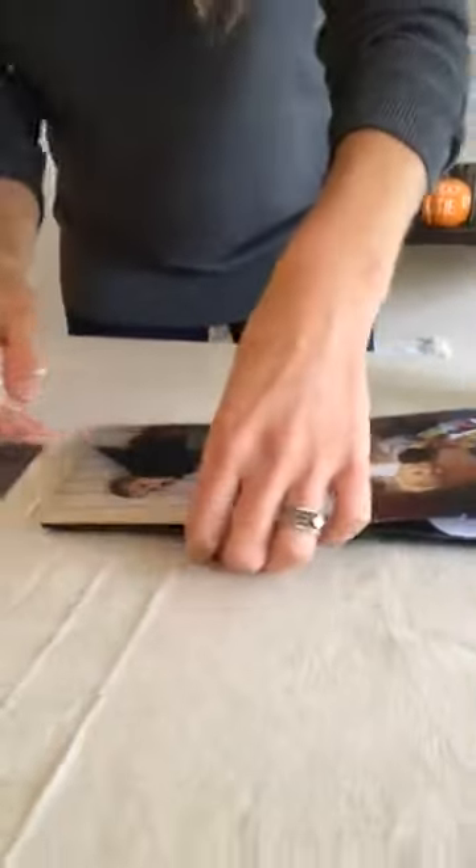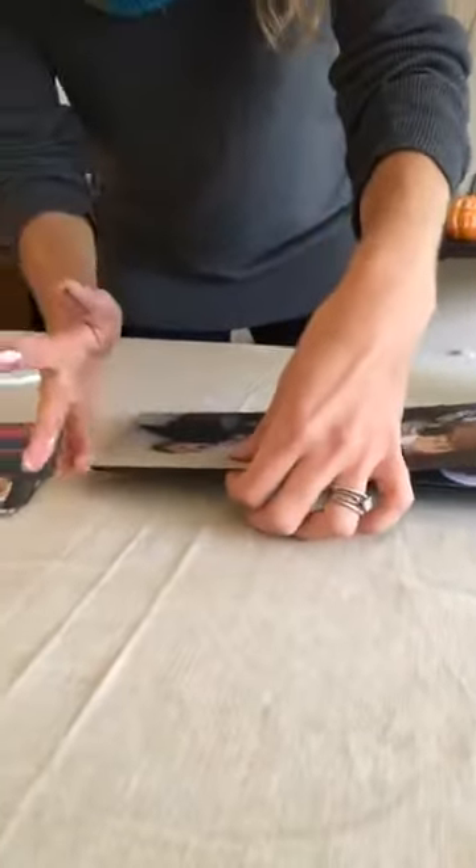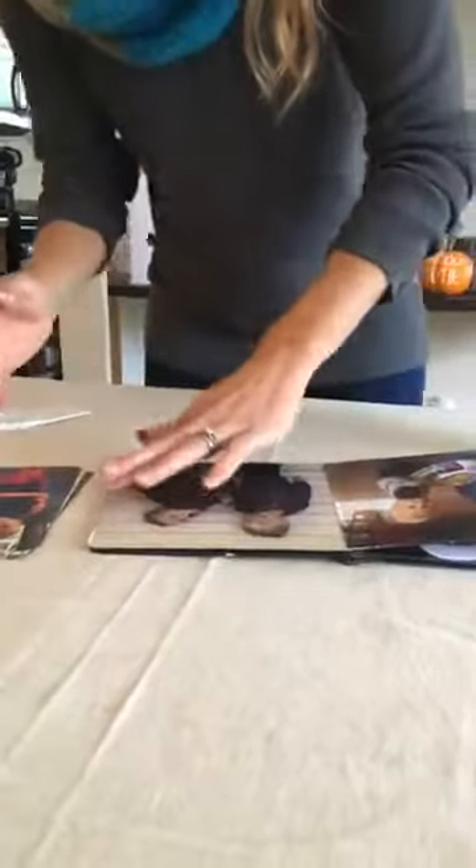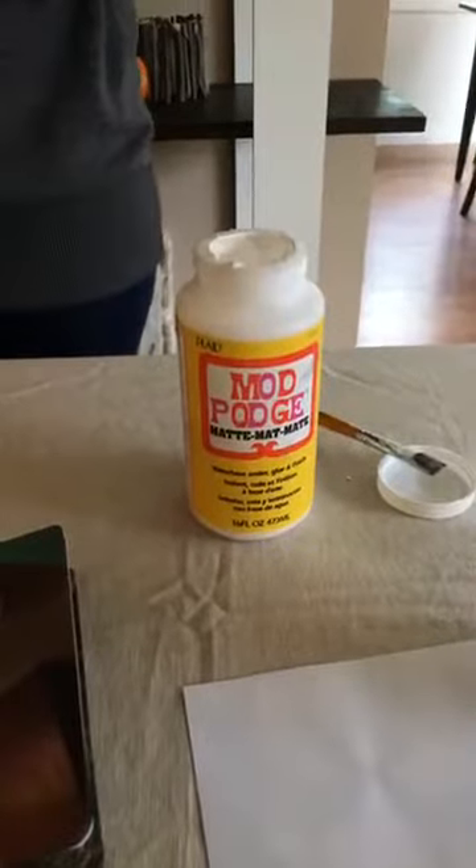A couple of people have asked about the Mod Podge — is there another glue you could use, or a specific kind? I would recommend matte versus gloss. I think Mod Podge is the best way to go because at the end it's not just an adhesive — we're also going to use it as a sealer. So yes, you are going to paint over the top with Mod Podge as well.